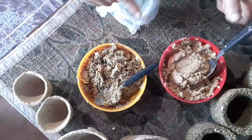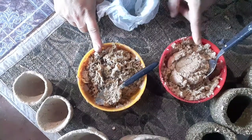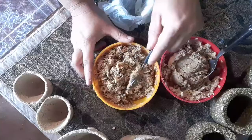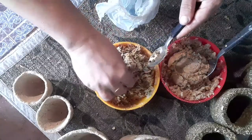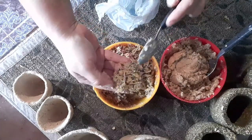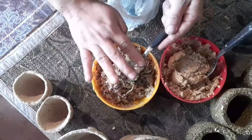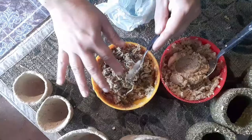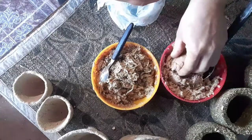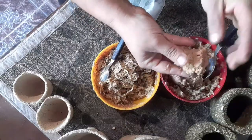Tenemos una de acerrín, que es esta, y una de viruta. Esta no es como la otra que habíamos hecho de yerba, es diferente, pero se va a adherir igual al molde. Y cuando se seque van a quedar bastante mejor, van a quedar mucho más duras. Y van a tardar un poquito menos en secarse. Esta es la de acerrín, que parece arena, pero igual también se va a adherir bastante bien al molde.